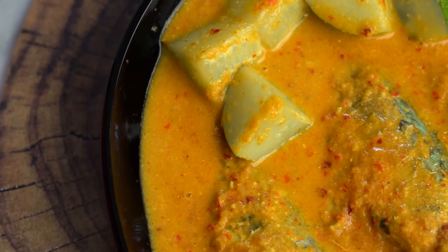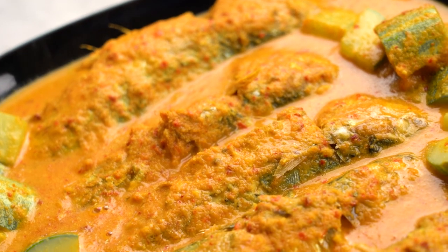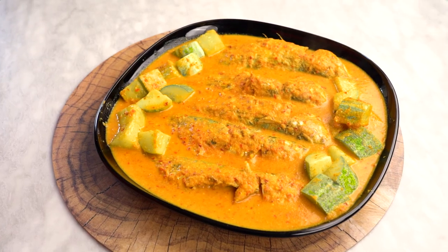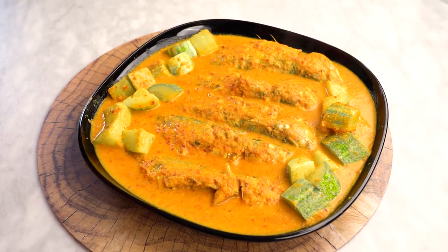If you like this recipe, please share and subscribe to SWOT Recipes, and also click the bell icon to get your notifications. Thank you so much.